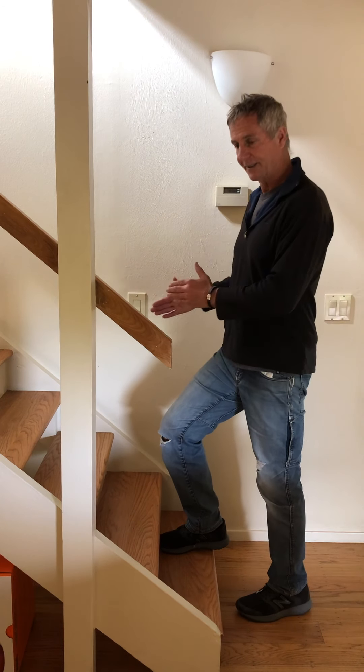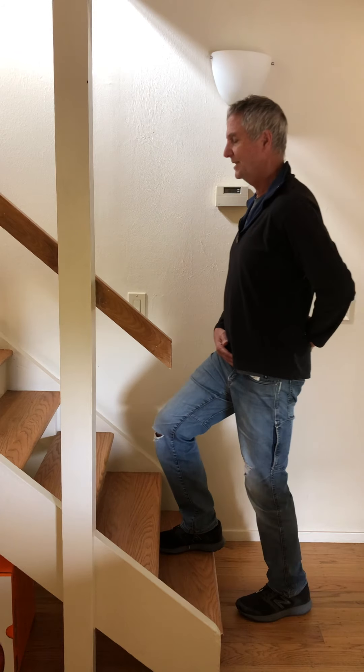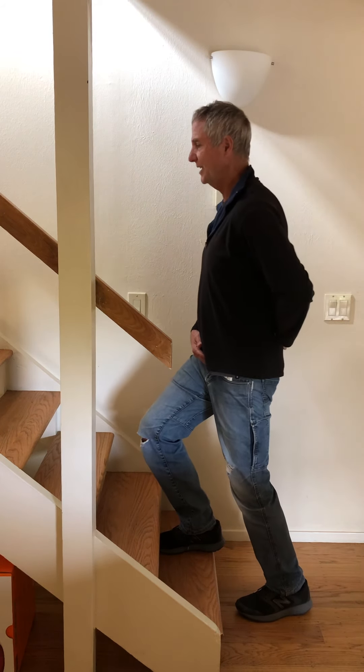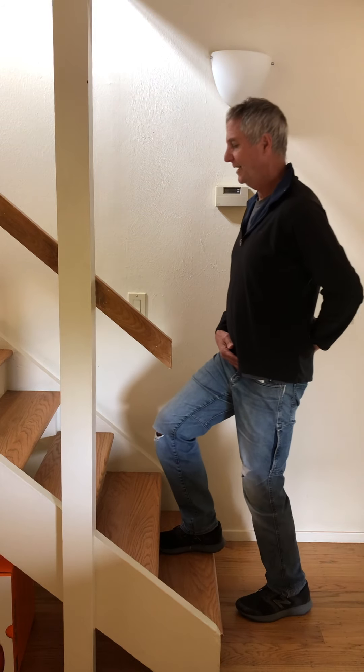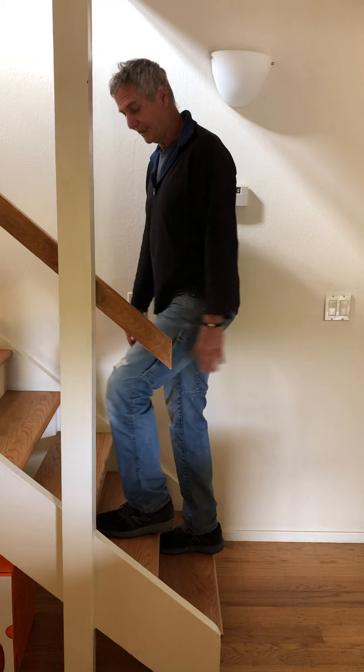We can do all that on the other side, but for time's sake we're just going to continue with this side. The same thing — just rocking forward to feel the change of weight: left foot, right foot, and then I can actually bring it up on the next step.